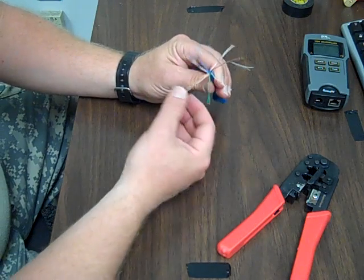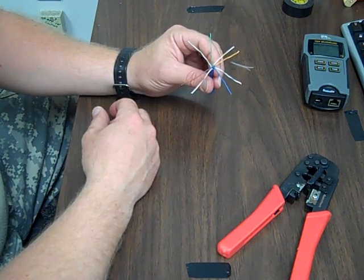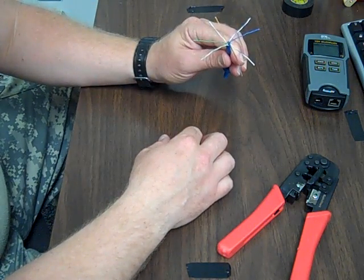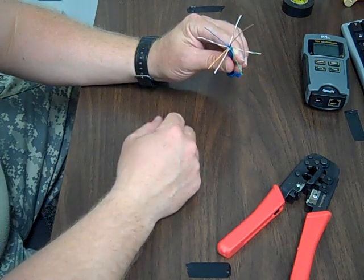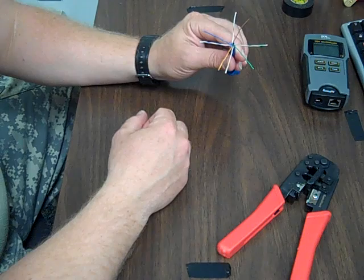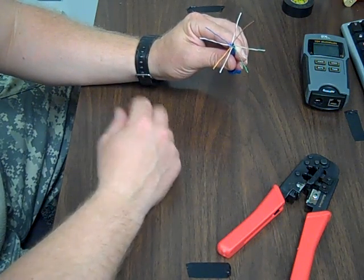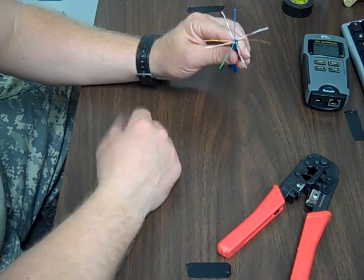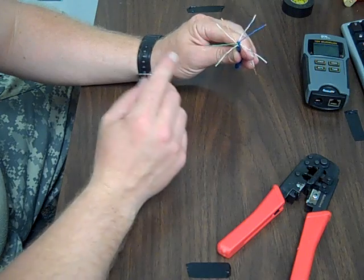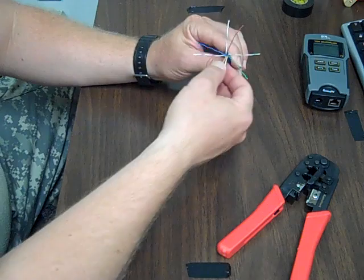Once you get them all straightened, then you want to put them in order. The standard pattern for a regular straight-through CAT5 cable — not a crossover — is: orange, white-orange, green-white, blue, blue-white, green, brown-white, brown. If you put that pattern on both sides, you'll have a regular cable. For a crossover cable, use the same pattern on one side, but on the other side put: green, white-green, orange, white-blue, blue, white-orange, brown-white, brown.